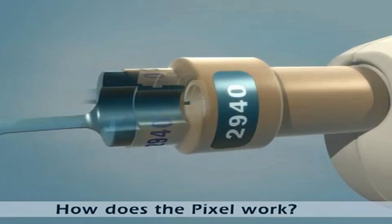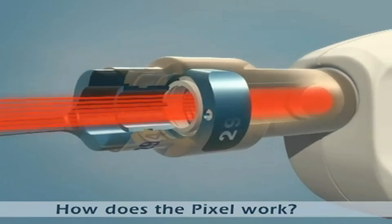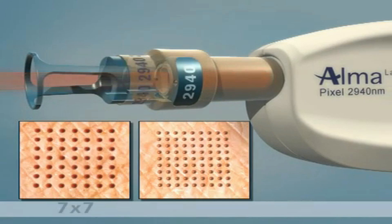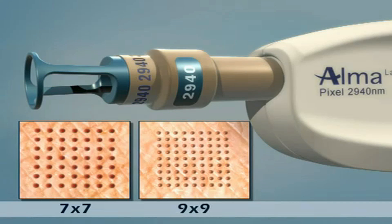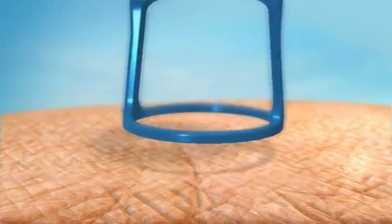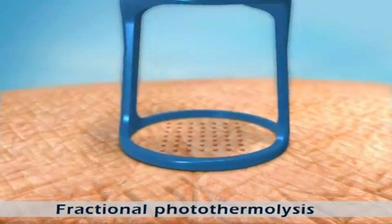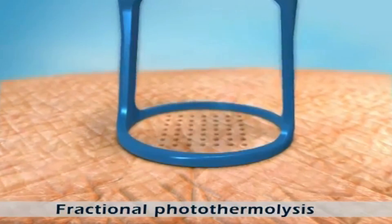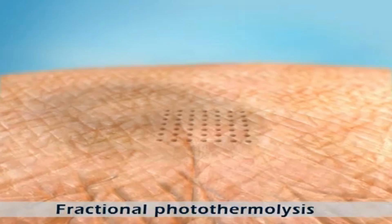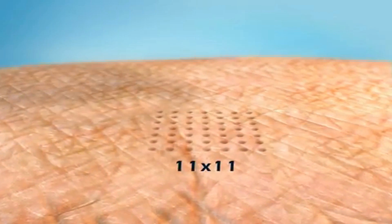Let's take a look at how the pixel works. The pixel laser beam passes through unique optics that divide it into multiple beams, arranged in either a 7x7 or 9x9 pattern. These multiple beams penetrate the epidermis and the upper dermis, creating a matrix of microscopic heat-injured zones called pixels, in an area of tissue 11 by 11 millimeters in size.